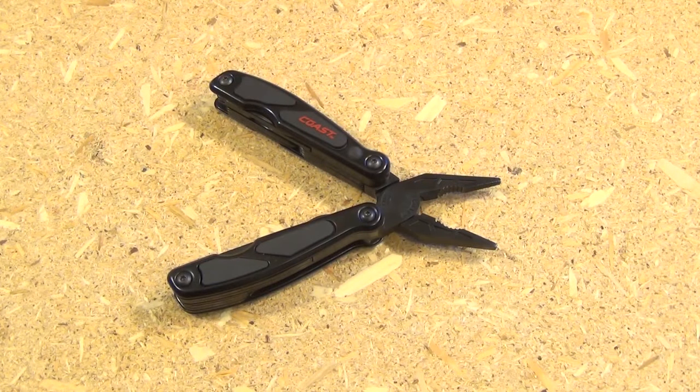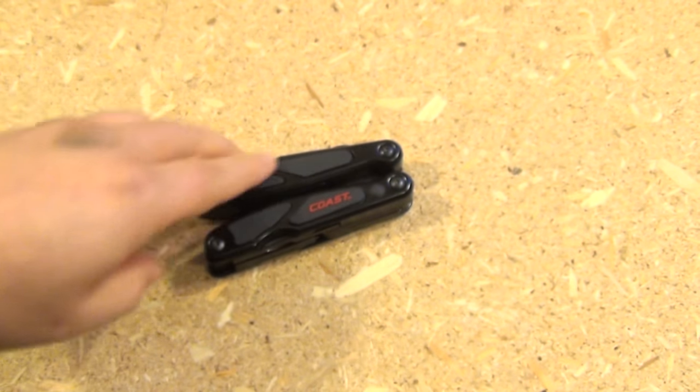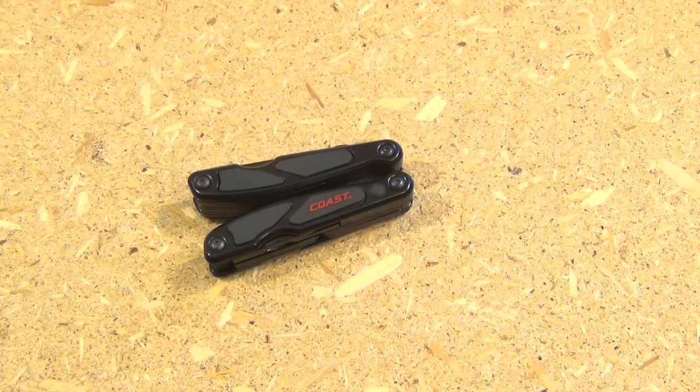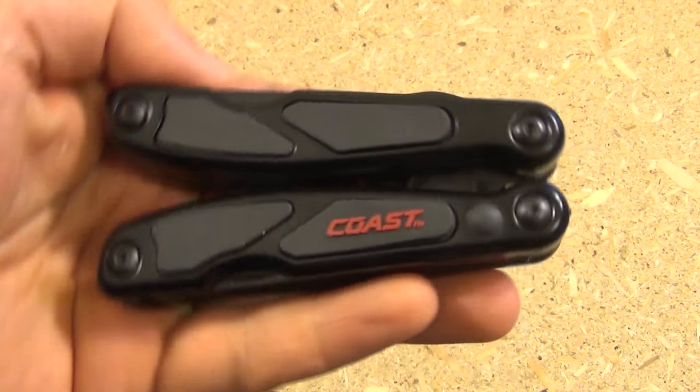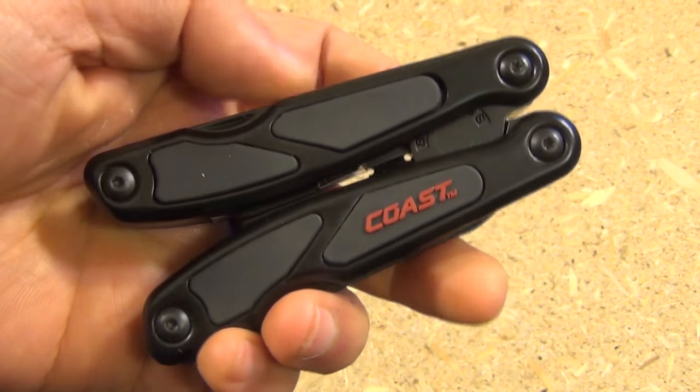Hey YouTube, what's up? This is WeAllJuggleKnives on another Multi-Tool Monday, and today I have for you a budget multi-tool that actually does not suck. This is a multi-tool by Coast. A couple of my subscribers actually turned me on to this multi-tool. I knew it existed, I just didn't know it was good. I saw pictures of it and couldn't really tell, but a few subscribers who actually owned one told me it was quite good — and they were correct.